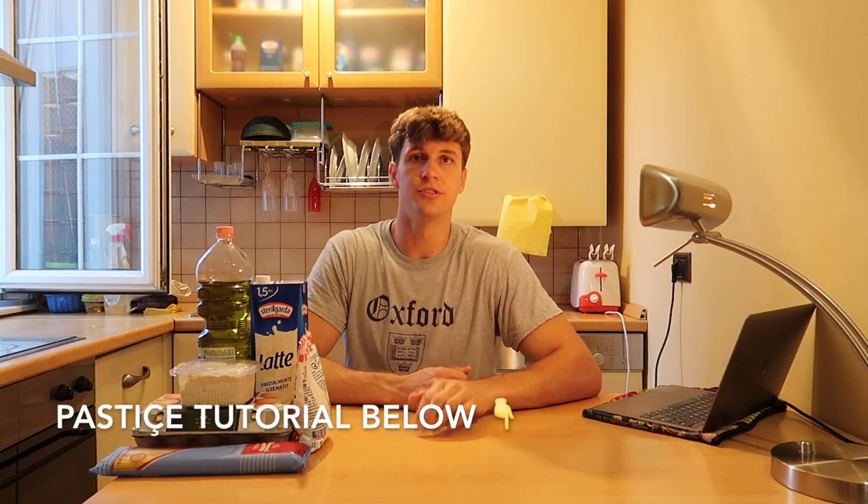As usual I'll be following a tutorial for this cooking video. Once again it is in Albanian, so hopefully I'll learn some Albanian along the way too. If you want to try cooking pastiche on your own, you can go to my description and I'll put the video I'm using right there. So these are the ingredients.